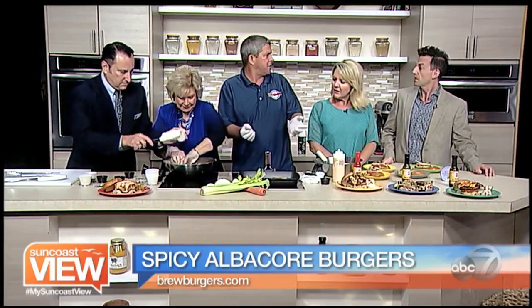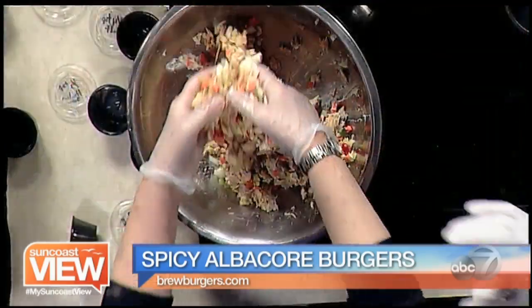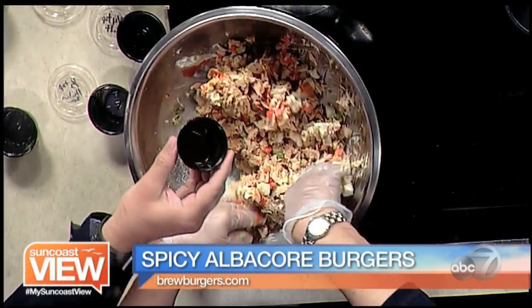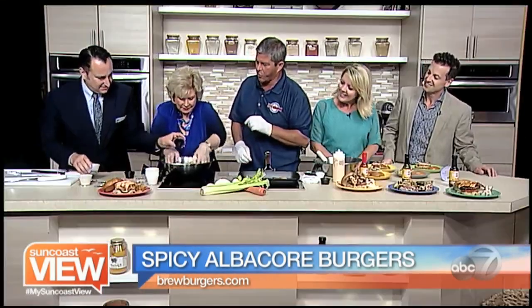You could use any kind of seafood really — we've done it with yellowfin tuna, we've done it with ahi. This is just something you might have at your house to whip together. It also has a little mayo, panko bread crumbs, a Heck of Habanero sauce from Brew Burgers, a little chili sauce, and a little Worcestershire.